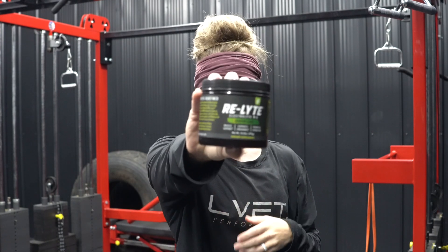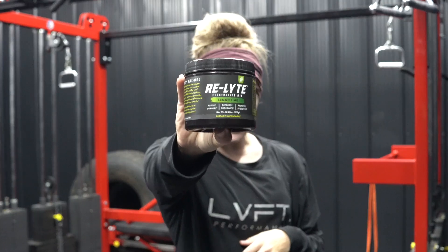With that, you can mix in Redmond Relight, which is an electrolyte mix. It's very helpful before your workout, during your workout, or after your workout just to get those electrolytes up, especially if you're going to be sweating a lot. You can always add that to your pre-workout drink.